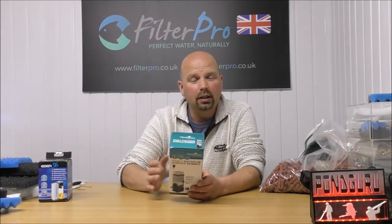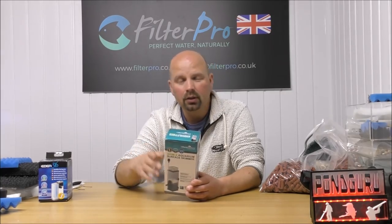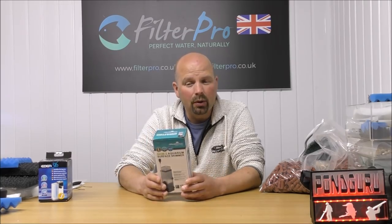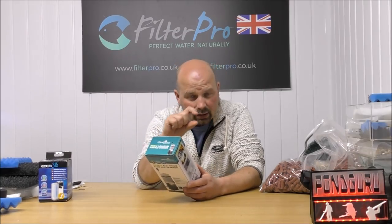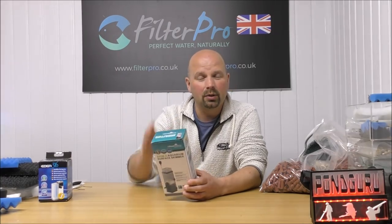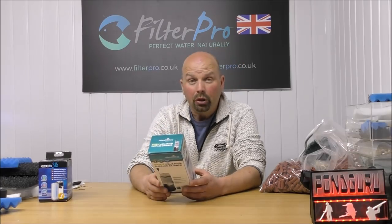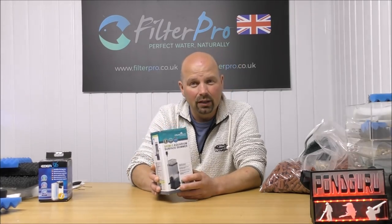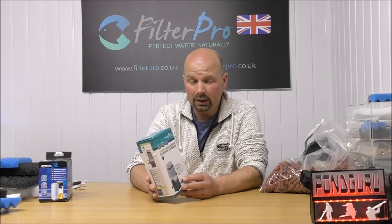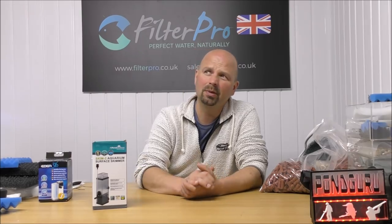Just a few notes on this particular little skimmer. I got this one on Amazon - link is in the video description. It pumps approximately 300 litres per hour. It's got the venturi, it comes with a little bit of fine pad, and it's also got that adjustable height strainer which just floats up with the surface of the water. The best part is I got this one delivered to my home for under £10 - that's pretty cheap, maybe $11.50 or $12.